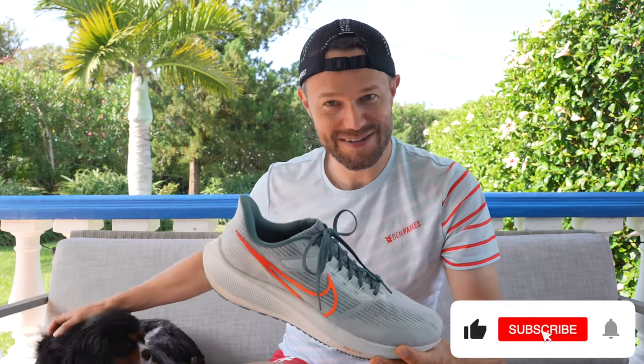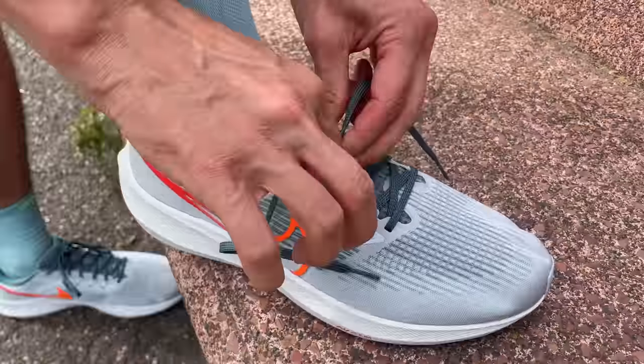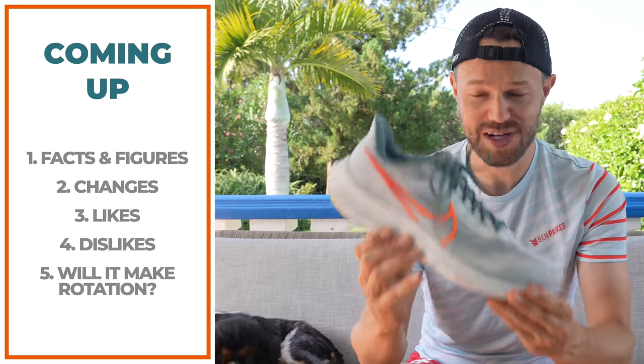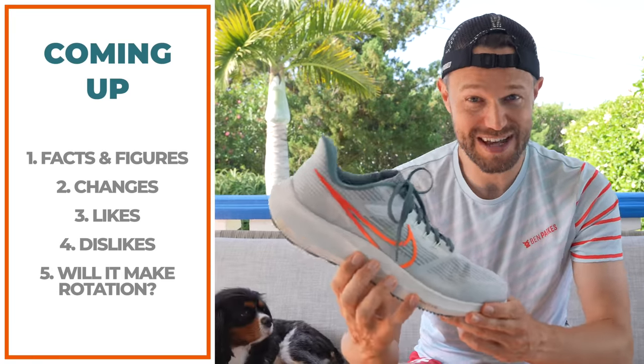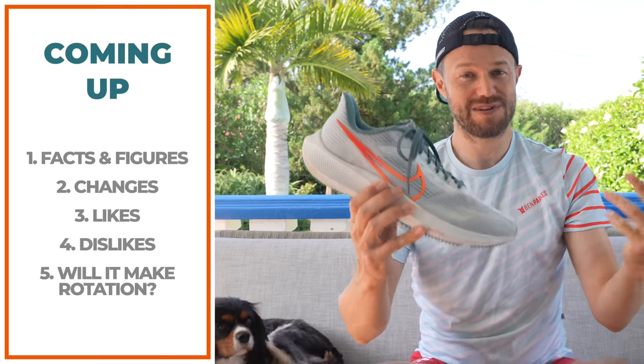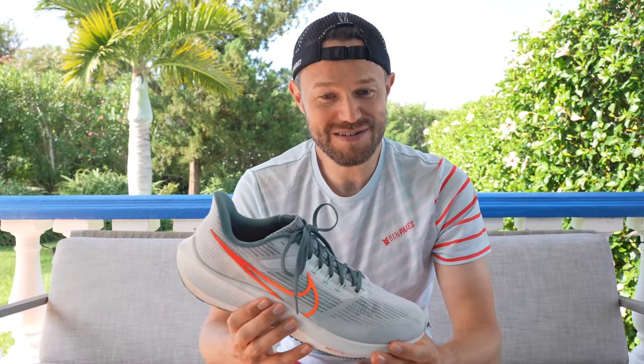I'm joined by my helpful assistant Bailey on the sofa here as well. We're going to split this up into various sections — you can move around in the video using your mouse below. We're going to start with the facts and figures, then chat about what's changed from the outgoing 38 version, then my likes, my dislikes, and finally whether it's going into rotation.